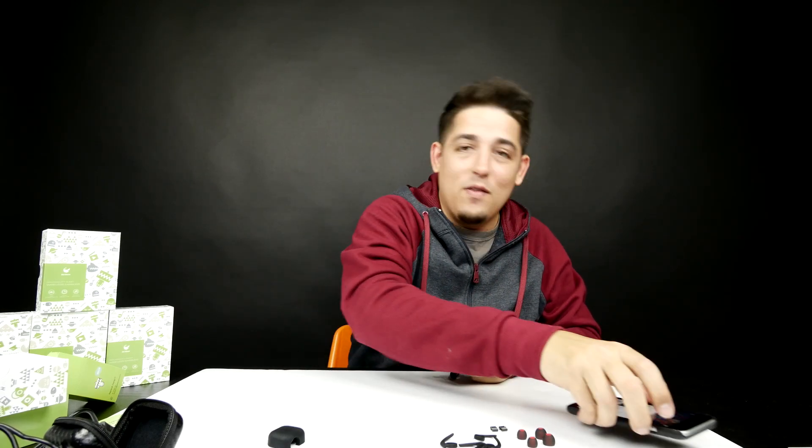When the bass kicked in it had a nice low rumble to it — that was actually really good. Old Shark just doesn't disappoint.